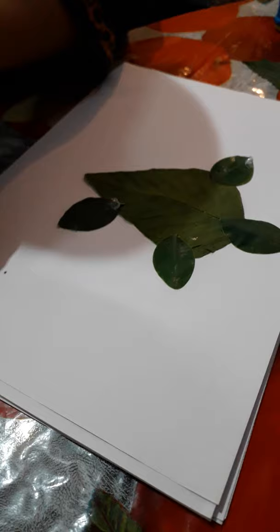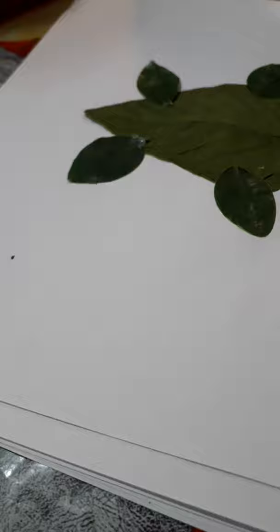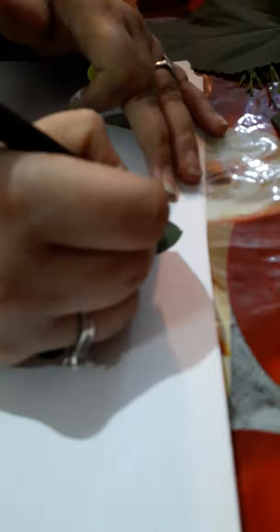Again put color here. See, it is the shape of a tortoise. Again we are going to make eyes using sketch pens, and see the tortoise is ready.